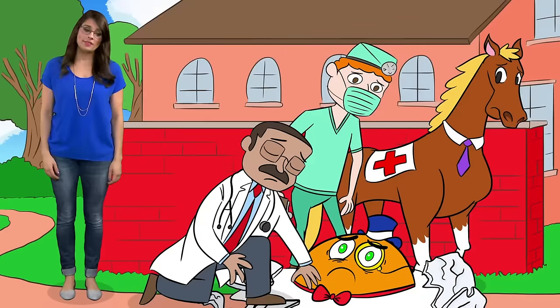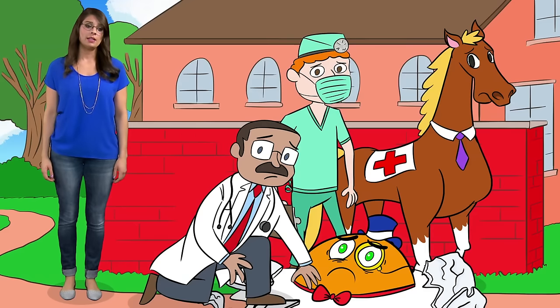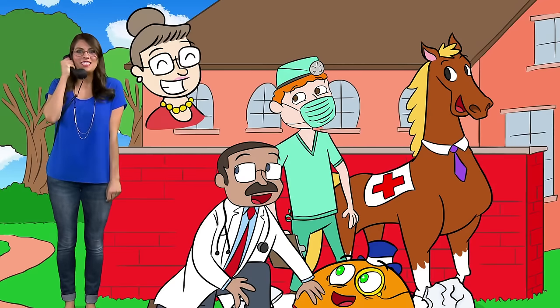I can't believe it! All the king's horses and all the king's men couldn't put Humpty together again! But I know who can — Crafty Carol! Crafty Carol here, and I'm going to show you how I would put Humpty Dumpty back together again!